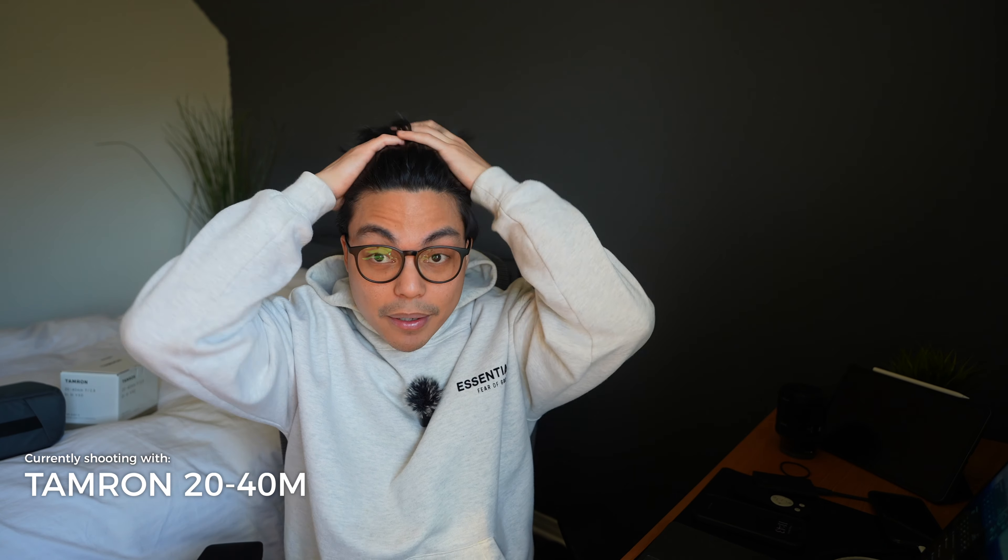So this is how it looks at 20mm. As you can see, it's still quite wide and it's perfect for vertical content as well, because 20mm is still quite wide.